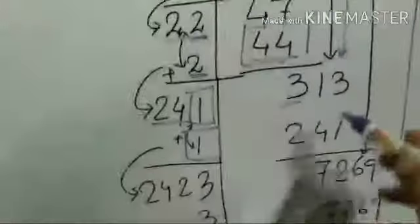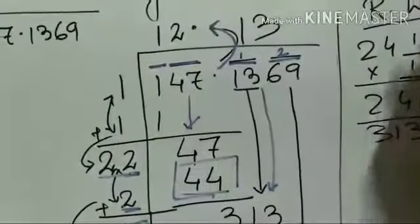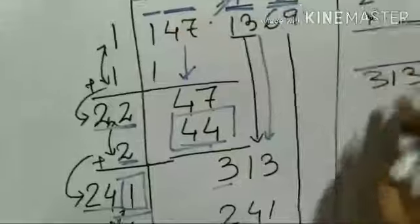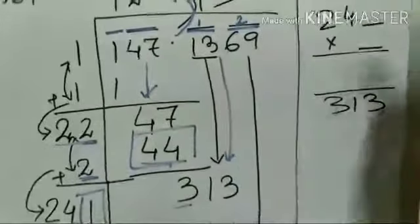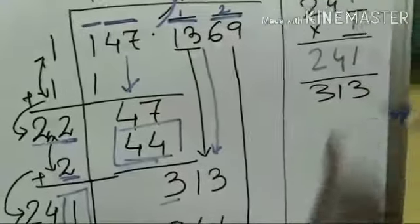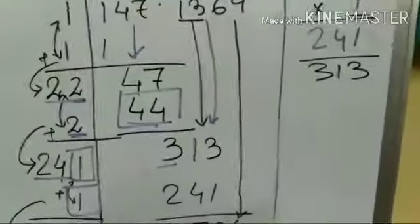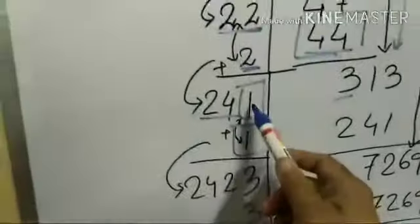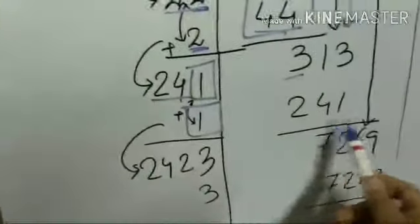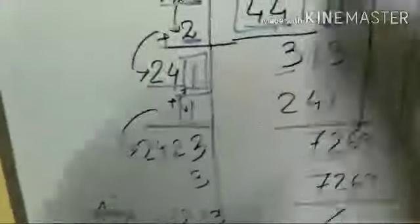Now I have 241 with a blank. I need to find something within 313. In rough work: 241 into 1 is 241. If multiplied by 2, it exceeds 400, so that won't work. So I put 1 here — 241 into 1 gives 241, and the remainder is 72. I put 1 in the quotient.